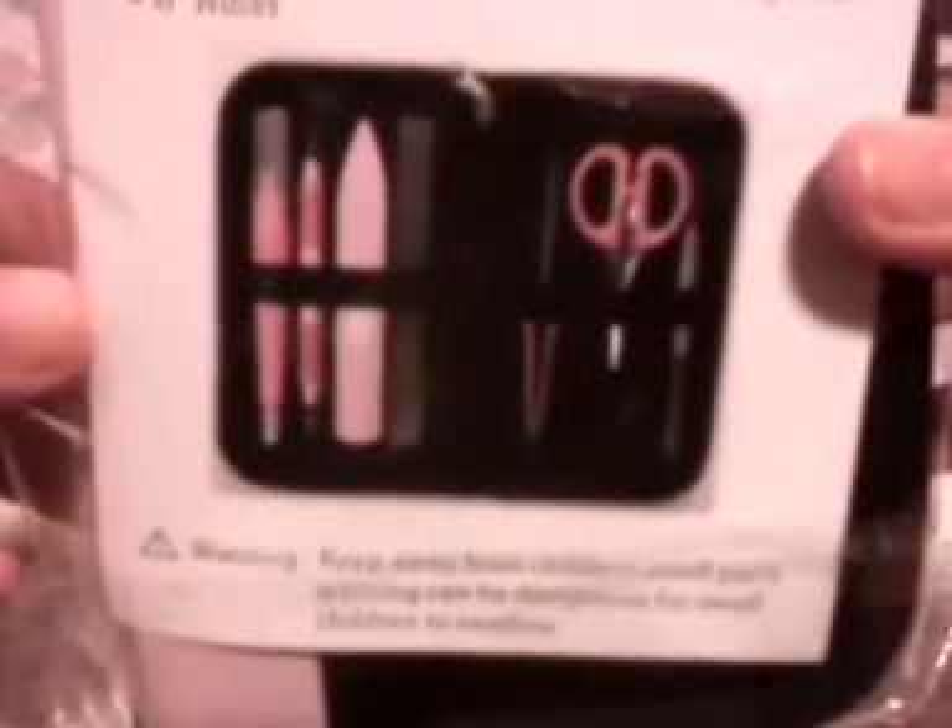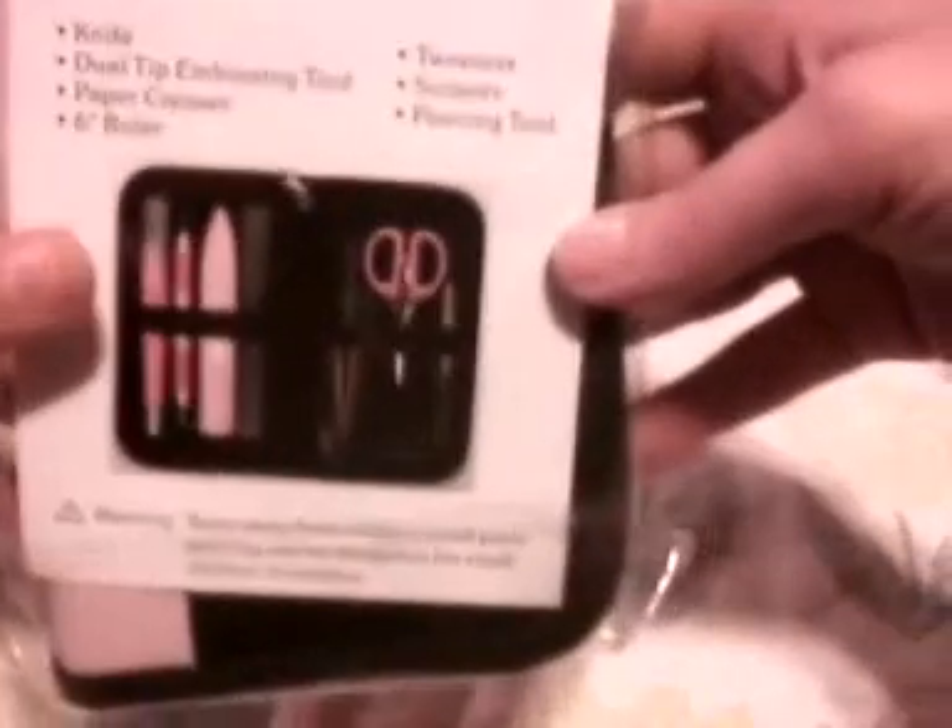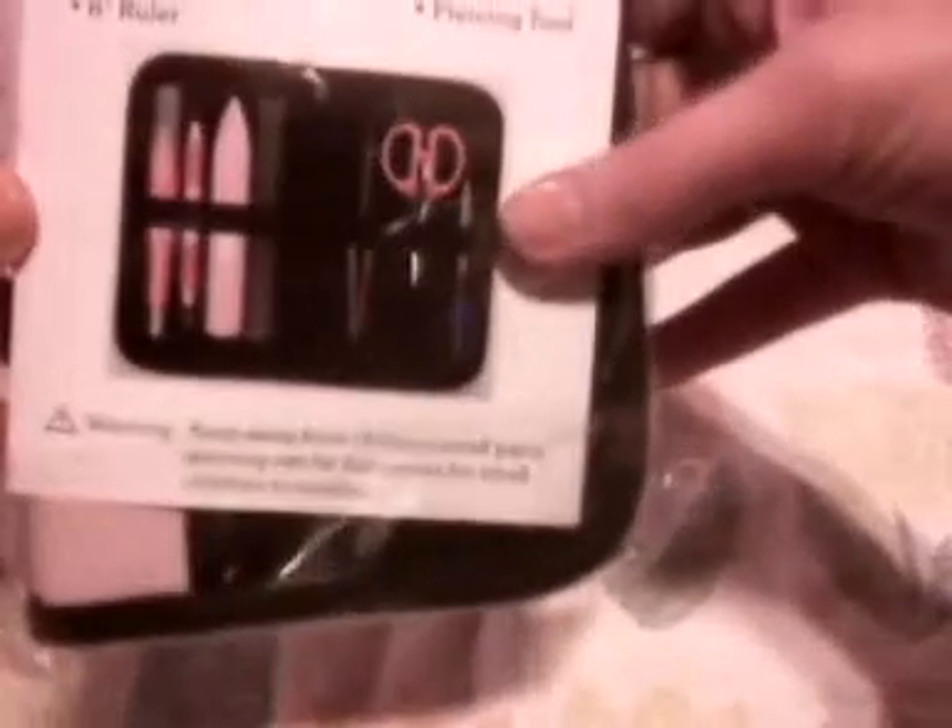And see what else I got. I got me some crafting tools. I have some but I really just needed the crafting knife and I decided I would get the whole thing. Because there's scissors, a six inch ruler, paper piercer. Really cool. And it's pink and it's black. Love it.